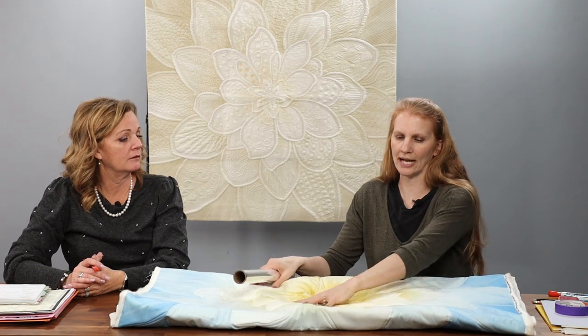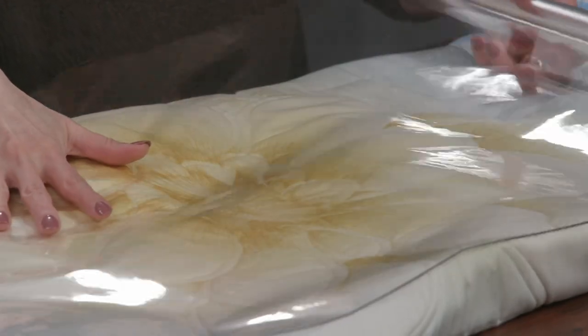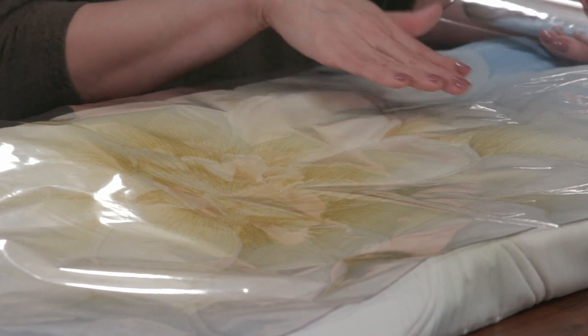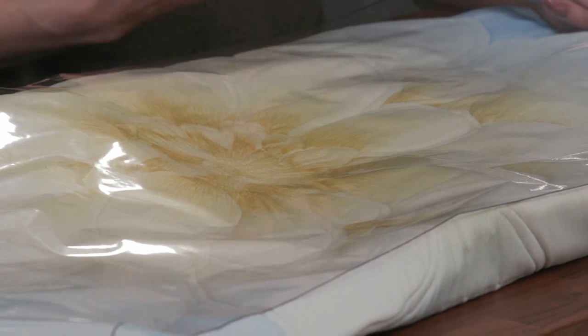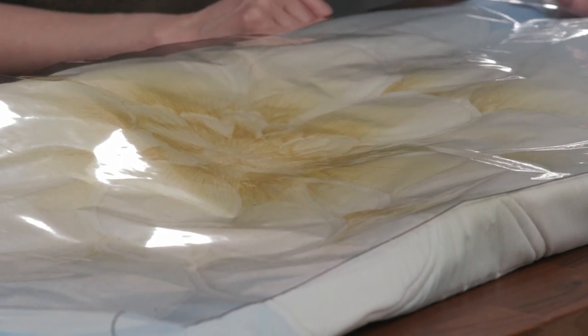Let's talk about preview paper. This is our preview paper — it's a plastic sheet you can draw on with a dry erase marker. If you don't like the design, you can erase it and do something else. If you use a Sharpie it's more permanent, but you can remove it with rubbing alcohol. I usually just use dry erase when I'm trying out ideas.